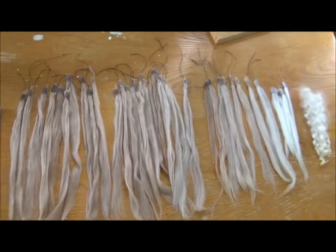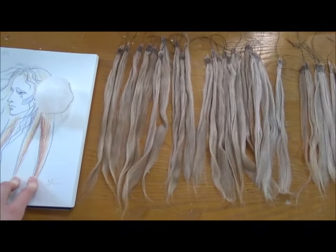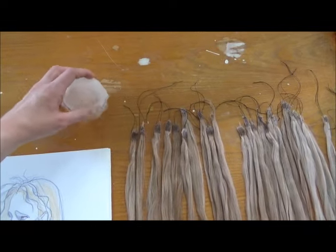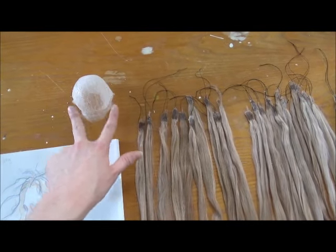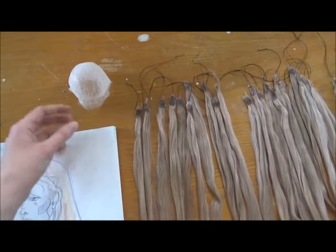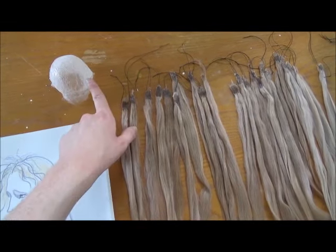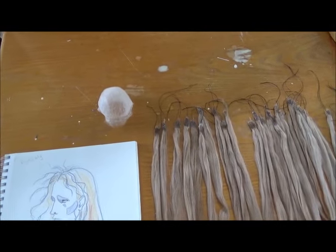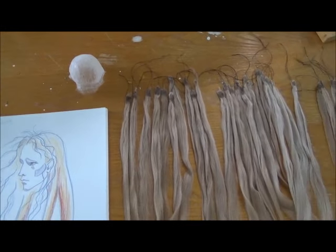I also have a process for how I put it in. I like to think of the head as divided into three sections — the middle section and then the two side sections. Every time I sew, I'll sew a little patch in the middle, on one side, or the other. There are basically three categories that I focus on in each sitting, and there will be tons of sittings.